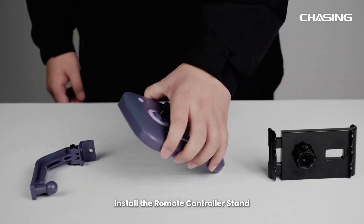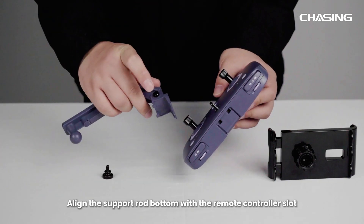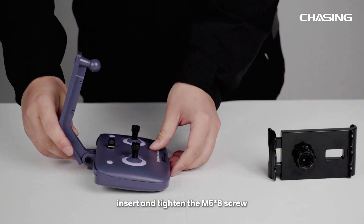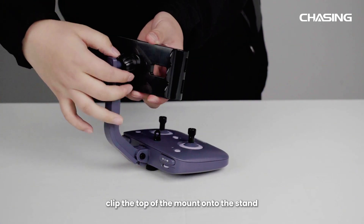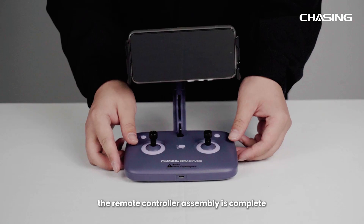Install the Remote Controller Stand. First, remove the M5 Asterisk Gate Screw from the bottom of the remote controller. Align the support rod bottom with the remote controller slot. Insert and tighten the M5 Asterisk Gate Screw. Then remove the nut from the back of the phone tablet stand. Clip the top of the mount onto the stand and tighten the nut. After inserting your phone or tablet, the remote controller assembly is complete.